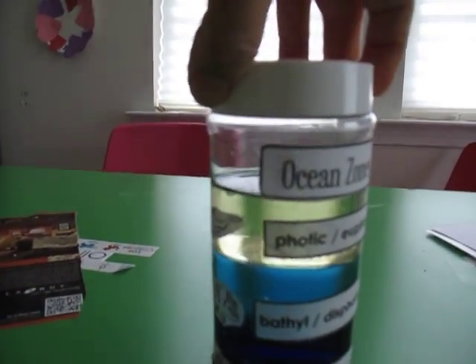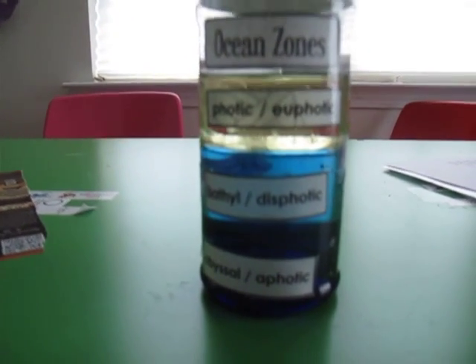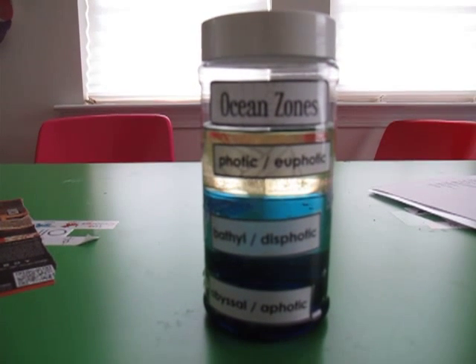You can get the labels for this project on our website, thewisenest.com. Feel free to download it and use it and have fun with your kids at home.